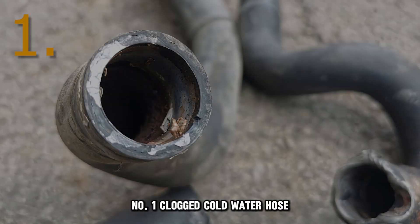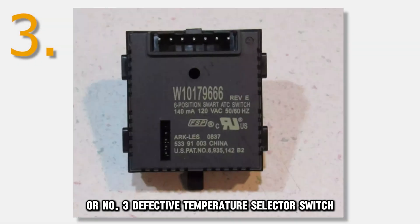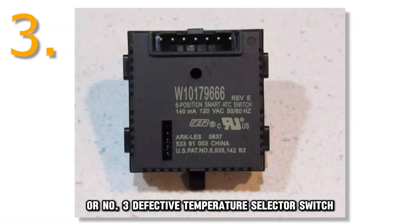Number 1: clogged cold water hose. Number 2: faulty water inlet valve. Number 3: defective temperature selector switch.